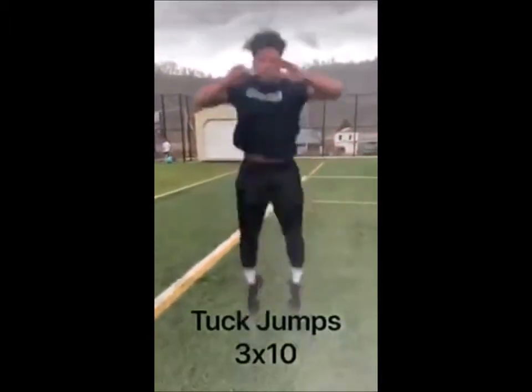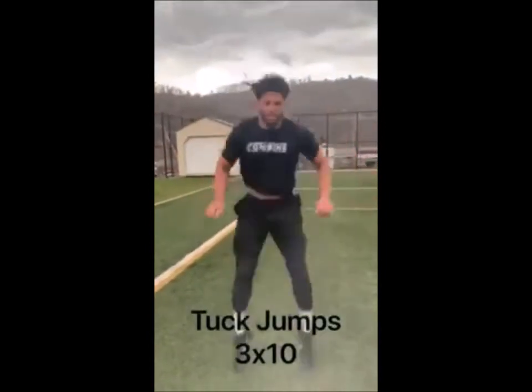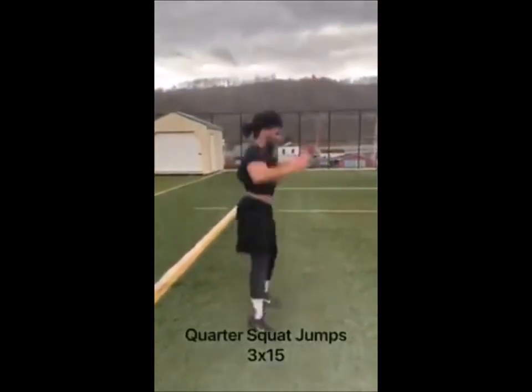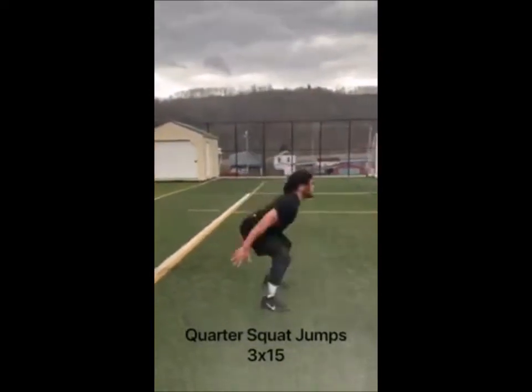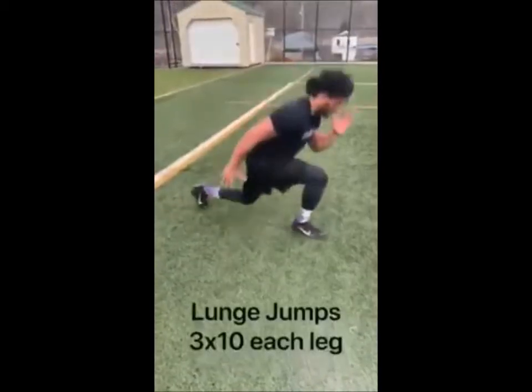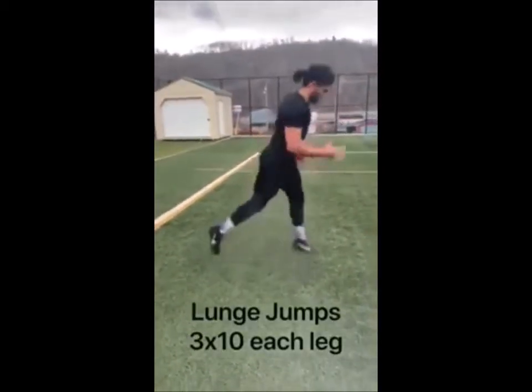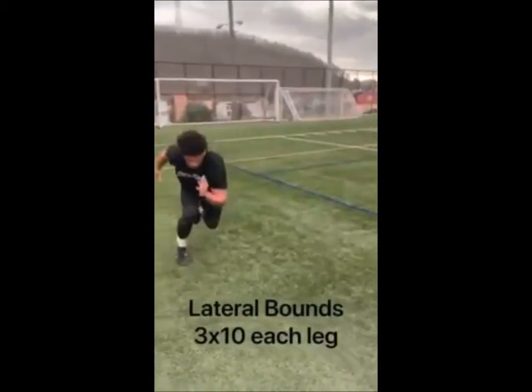Tuck jumps are an explosive exercise that works the core and lower body to gain more vertical power. Quarter squat jumps are another explosive exercise that help increase your vertical jump and vertical displacement. Lunge jumps are a plyometric jump to help create more power in the first-step explosion, working your hamstrings, quads, glutes, hip flexors, and calves.